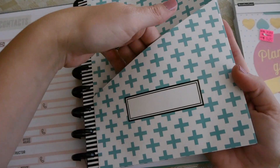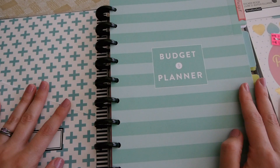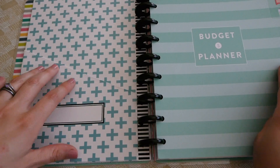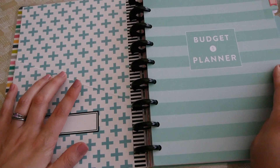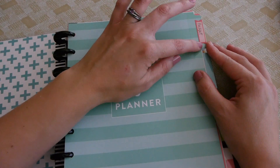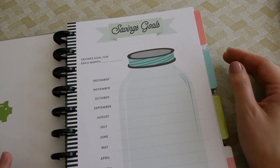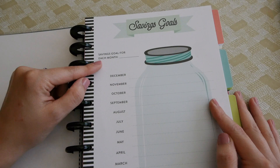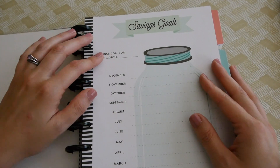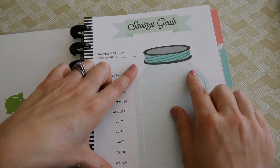The budget inserts also come with a little double-sided pocket folder. I'm not sure exactly what I'll use it for yet, but it has a blank area where you can write or put a sticker for labeling — maybe for receipts or bills to help keep track. The only thing I did in this planner was put a sticker that says 'budget' so I know exactly where my budget section starts. When you open it up, there's a savings goals section at the top with the months listed out.